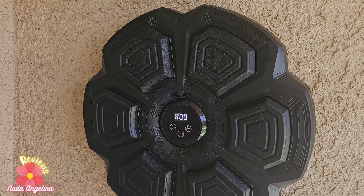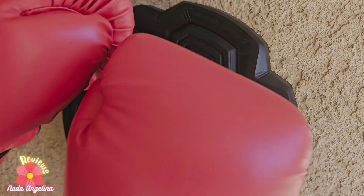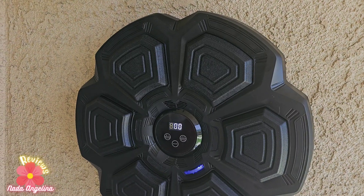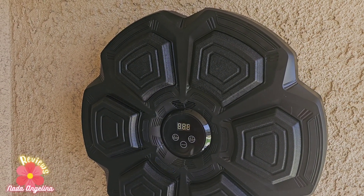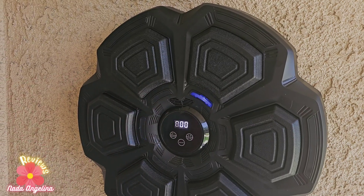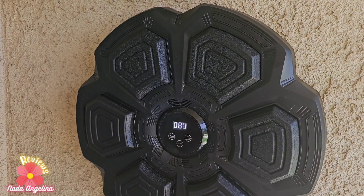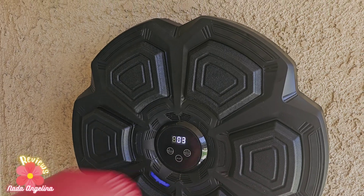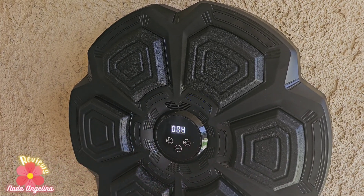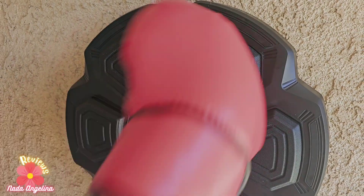We set it up and now we're going to try it out. I already have my gloves on. We're just going to wait until it goes blue — like that. The more you hit it, the more it increases. You see that?